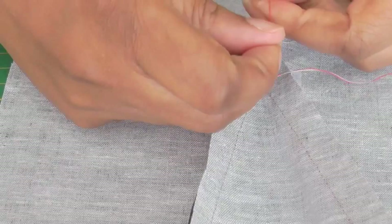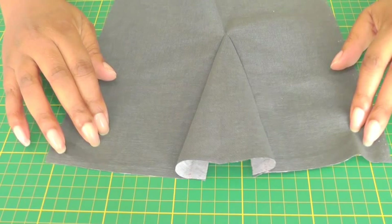And there you have your godet inserted into a slash. When sewing a godet, it's important to remember: at the point of your godet, do not back stitch when you're on your sewing machine. Leave those threads loose and then tie them off at the end.